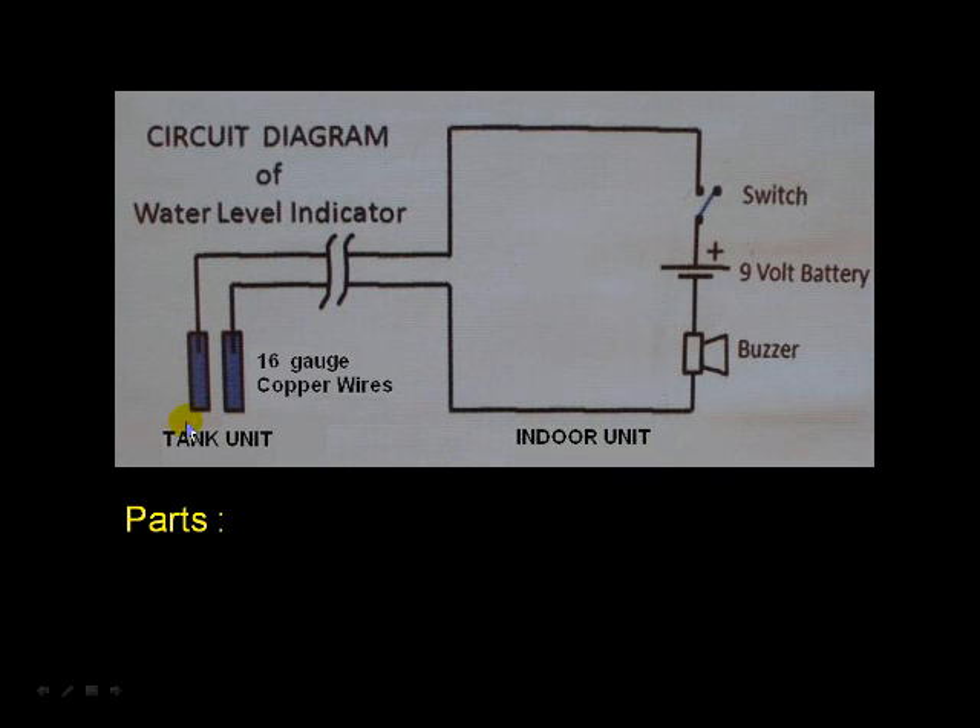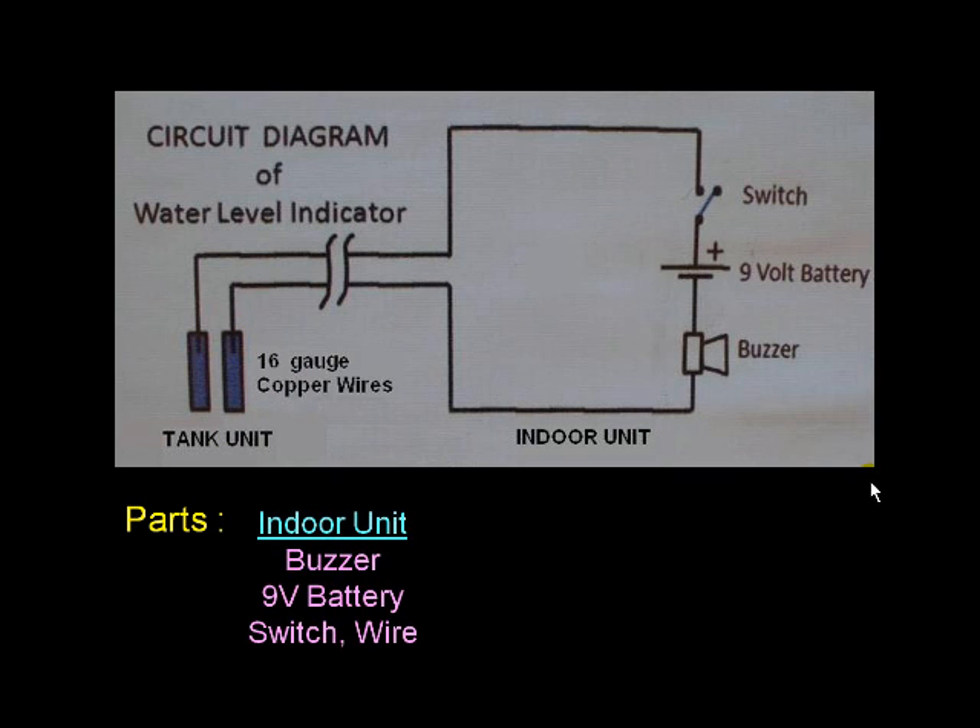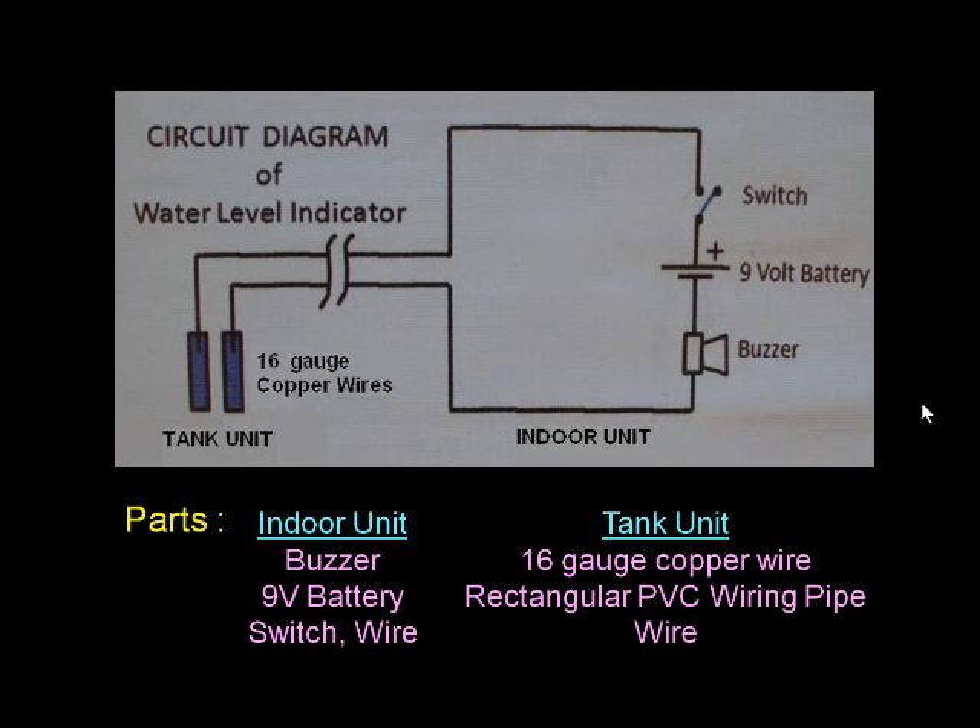This is the tank unit. The indoor unit has three parts: a buzzer, a 9V battery, a switch, and some wires. The tank unit has two parts: 16 gauge copper wire, a rectangular PVC wiring pipe, and wires.